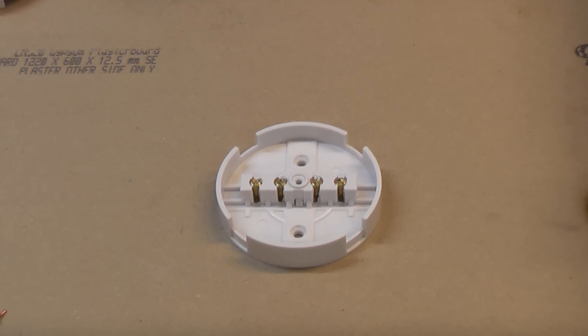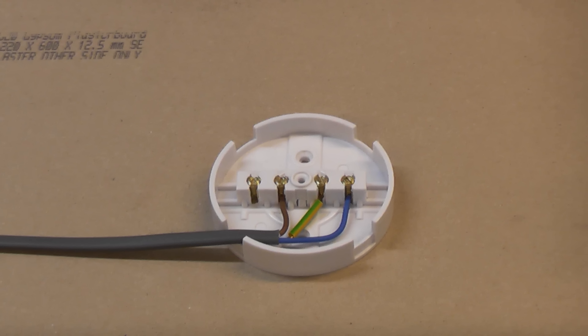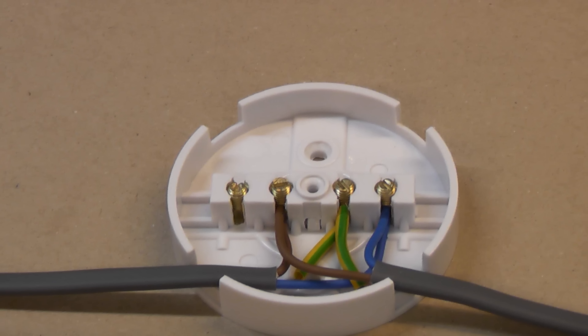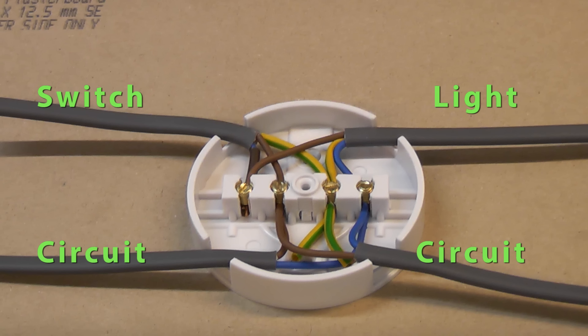This is a four terminal junction box. As with the ceiling rose method, the circuit cable enters the junction box with the live, neutral and earth connected. Then another cable is connected to the same terminals — this is the circuit cable going to the next light in the circuit. The switch cable wires connect to the permanent live terminal and then to the switch live terminal, where the wire should be sleeved with brown sleeving. The earth wire should be connected to the earth terminal. It's then simply a case of running a cable from the light fitting and connecting the blue wire to the neutral terminal and the brown wire to the switched live terminal, and of course the earth wire to the earth terminal.